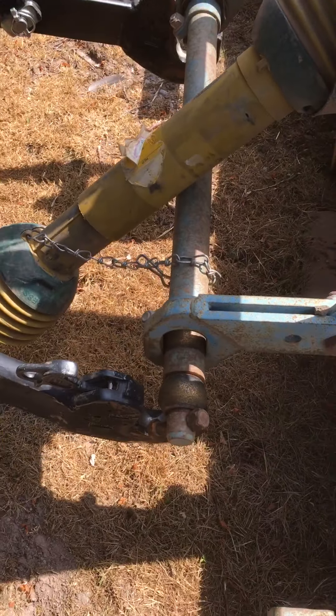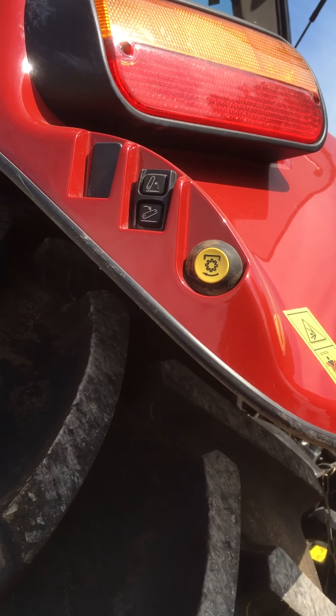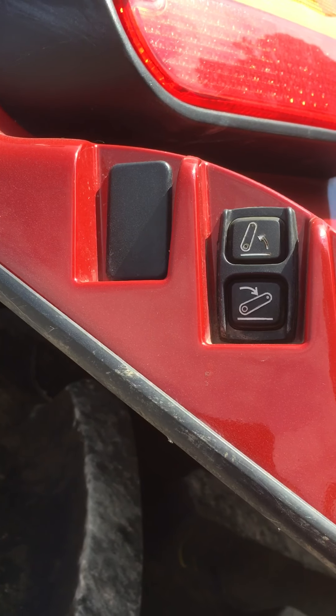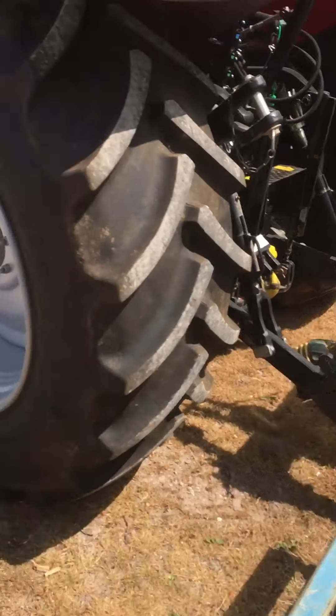The beauty of these modern tractors is that we've got external controls. We can use these buttons here to lift and lower, which Alan is going to use now — he's got the key in his hand.